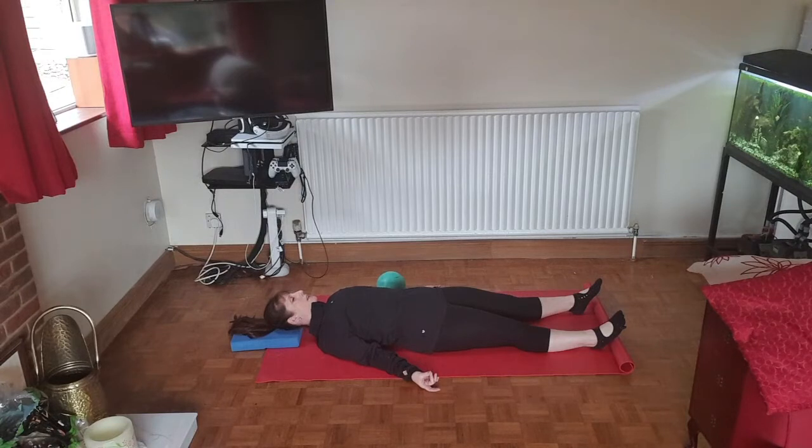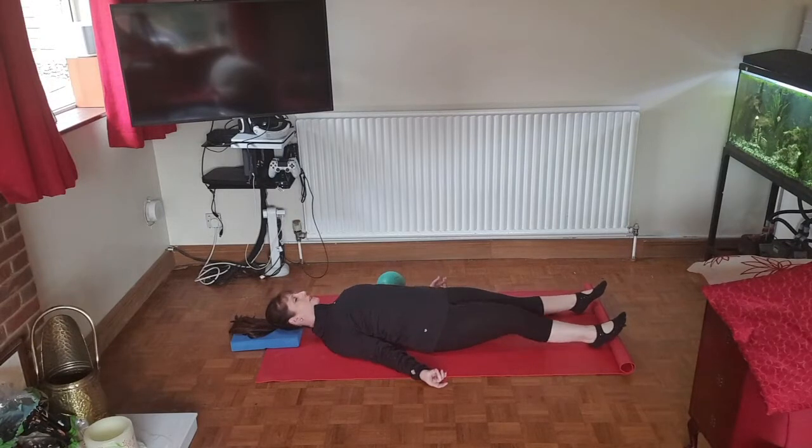Next time you breathe in, roll the shoulders up to the ears and slide the scapulas down, breathing out slowly. Repeat this for two more deep breaths, relaxing your shoulders and focusing on the music, relaxing the body onto the mat.